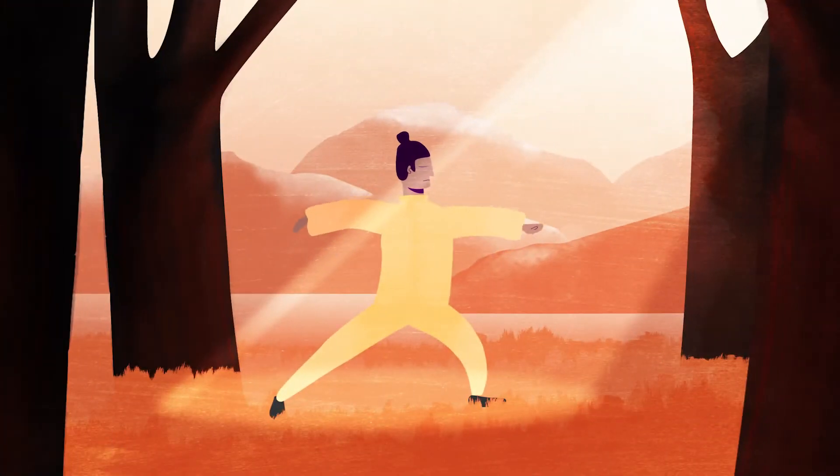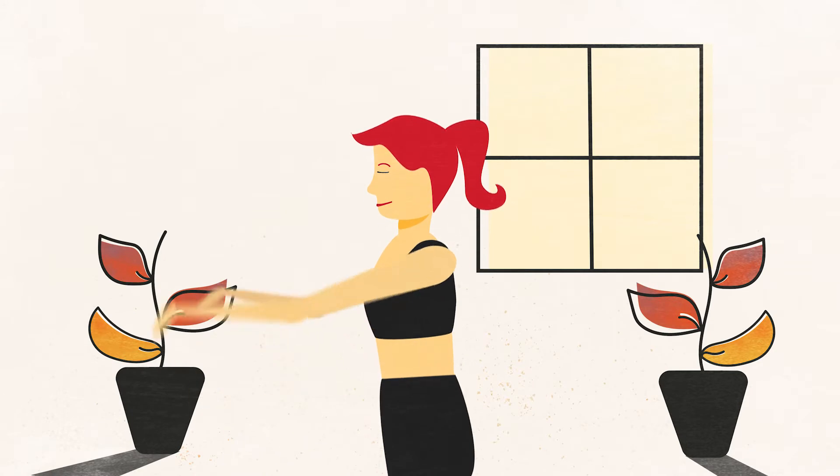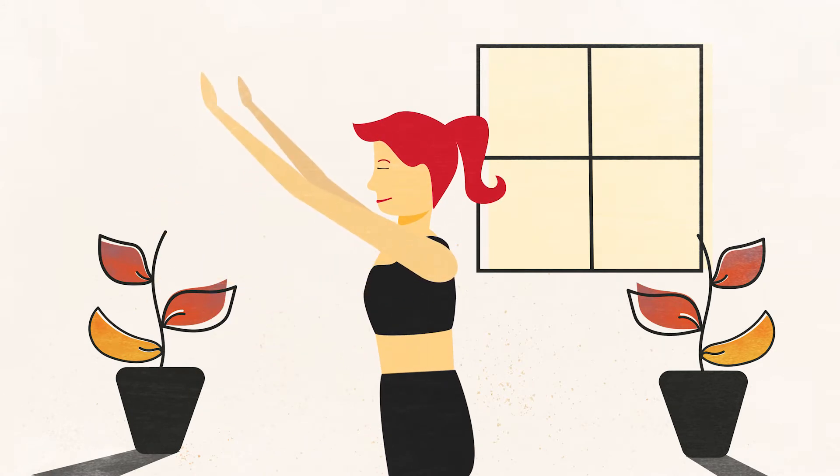Hi, I'm Betty and I'm a Tai Chi instructor. Today I'd like to show you how to improve your wellbeing at work with some simple Tai Chi exercises that you can do right from your office chair. Tai Chi dates back to 13th century China and is now practised worldwide, designed to promote mental and physical wellbeing.